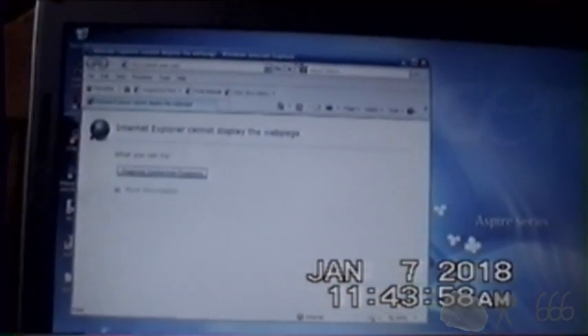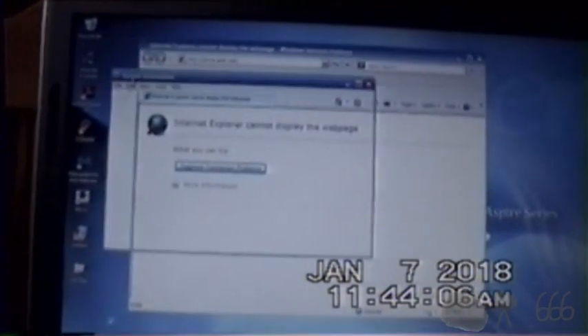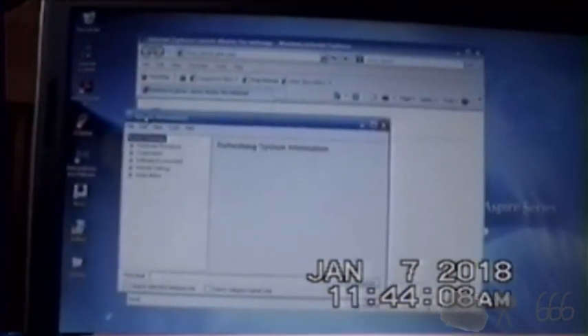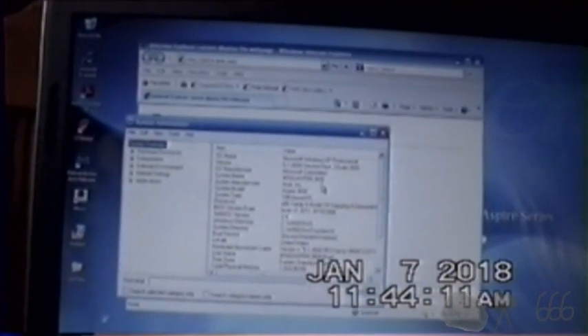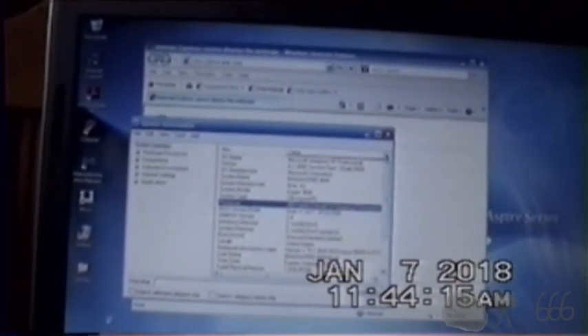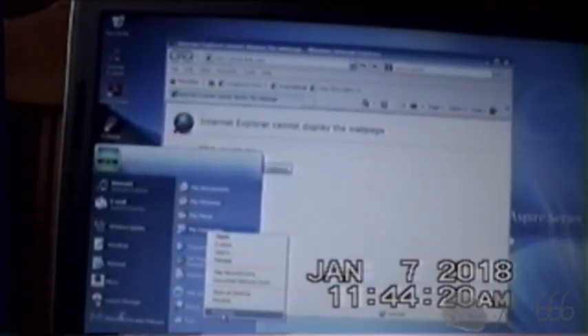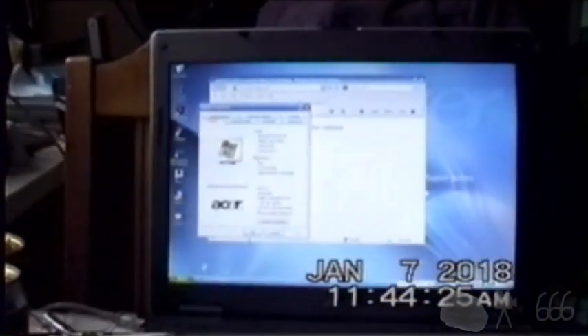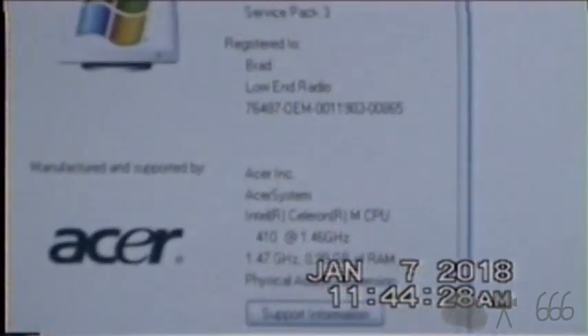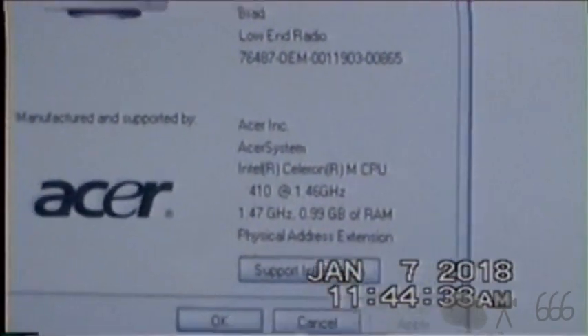I told it to bring up System Info and it just closed — and that's a great sign. Here we go: System Information. That's a useless processor thing, I'm going to close that and bring up the good one so you can actually see what's in this thing. Celeron M410 at 1.46GHz and 1GB of RAM. Powerhouse.